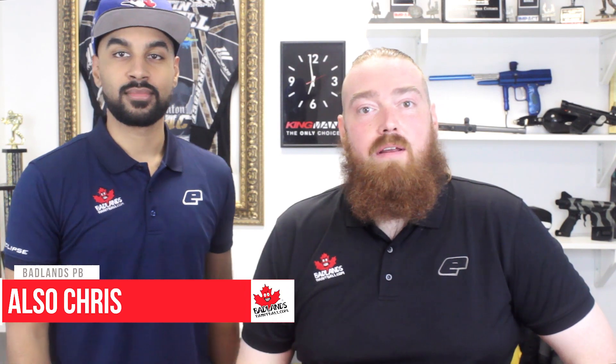Hey guys, Chris from Badlands, and today we're looking at getting you started in paintball for under $300. This is aimed at beginners. We're actually gonna bring one of our guys in who is a beginner — this is Chris from our media department — and we're gonna walk him through getting set up for the first time so he can go out and play paintball.